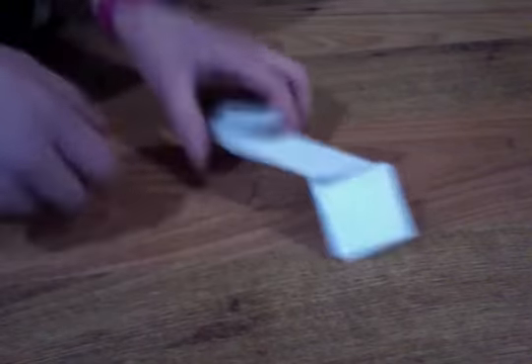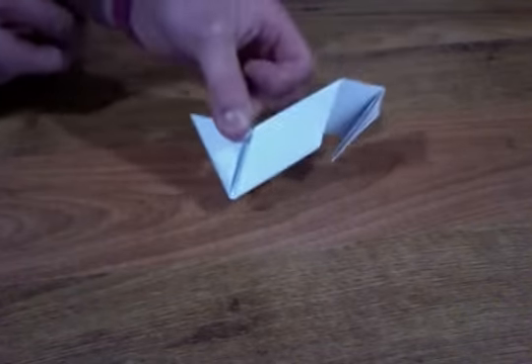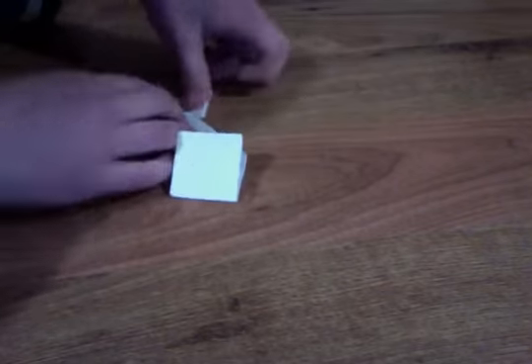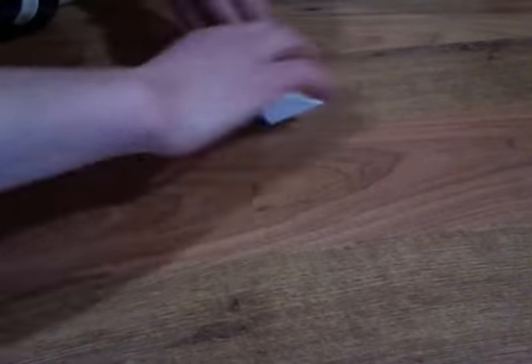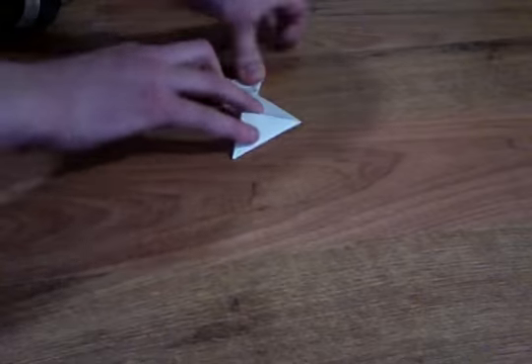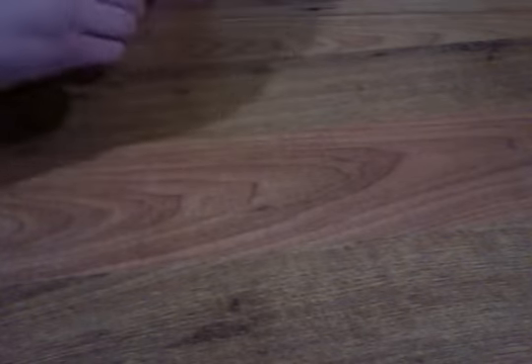Then you want to take these and fold this like that. It has to be like that or else it won't work — it can't be straight, it shouldn't align like that, that's wrong. You want this. Then fold that down, and then do the same thing on the other side — hold this, not the straight way — and fold this down. And then you have this.